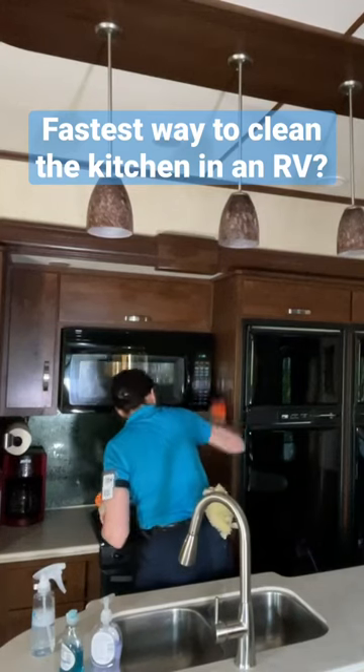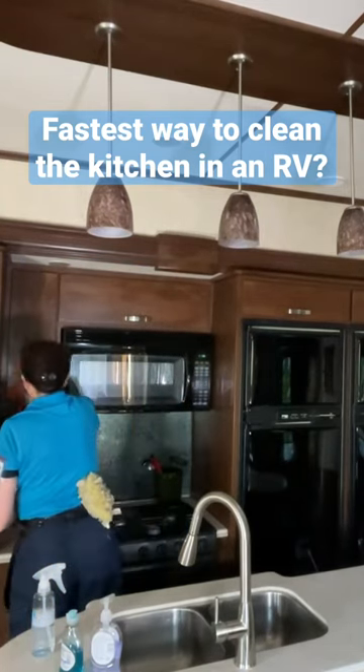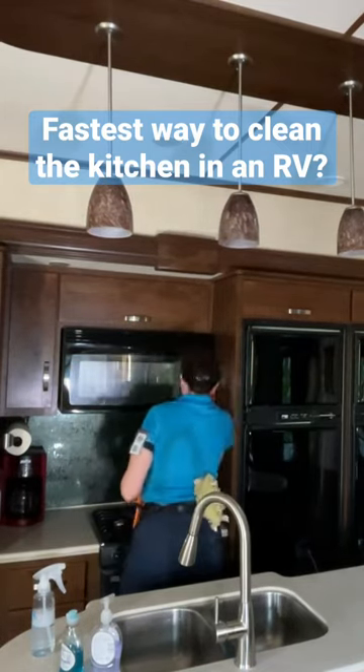What is the quickest, fastest way to clean the kitchen in an RV? The answer is with two microfiber cloths — one being wet and the other being dry. Start at one side, wet everything down, wipe it down, and then follow with a dry cloth until everything shines.